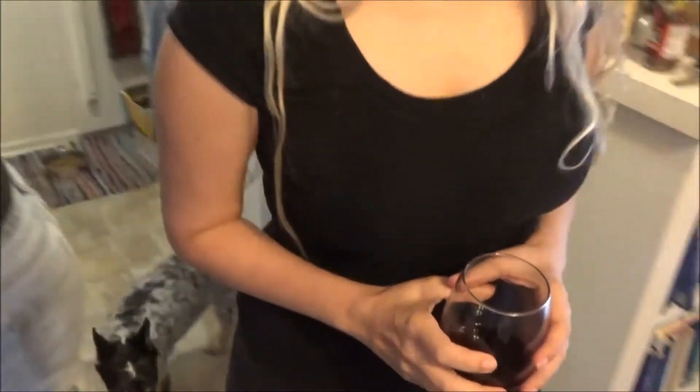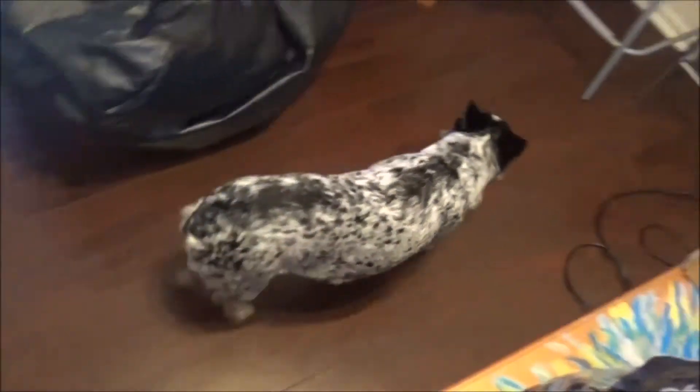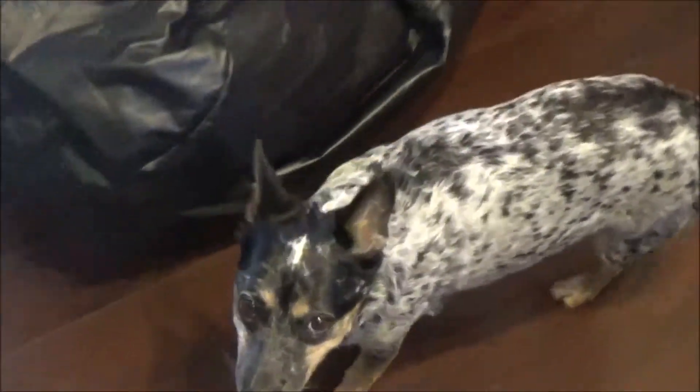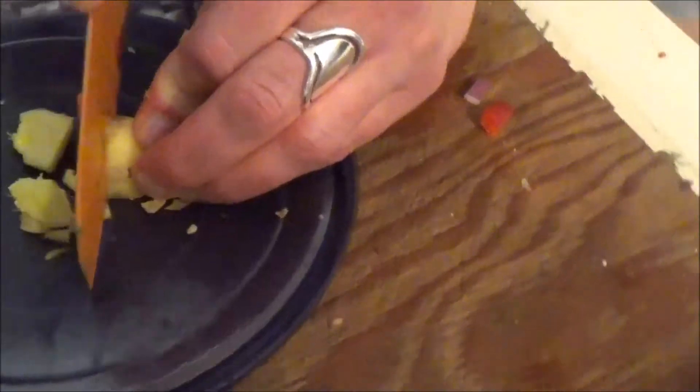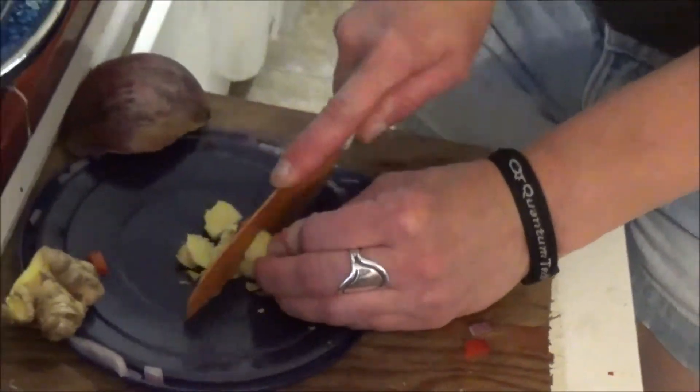What's cooking without wine? And what's cooking without dog beans? That's the ginger, right? Yes, it is. It's ginger.